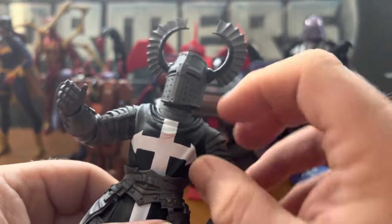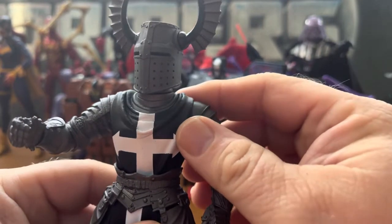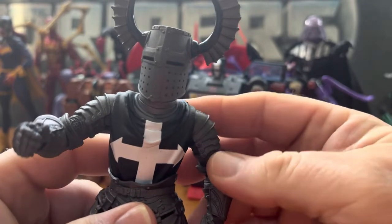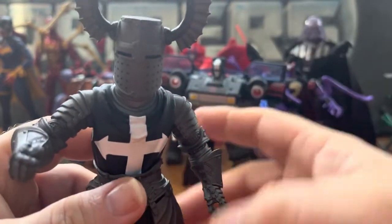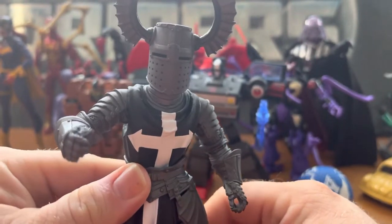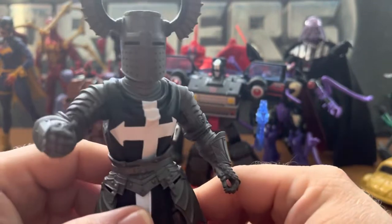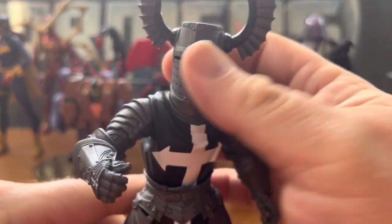It looks like there are a little bit of smudges on here, but I think it's actually good detail — like wear on the armor. He's not just walking around being a Dark Templar Knight; he might have actually gotten into somebody's face at some point.